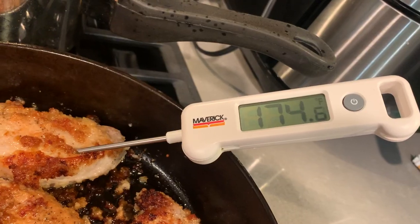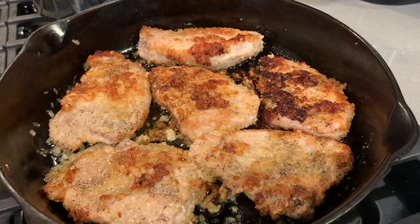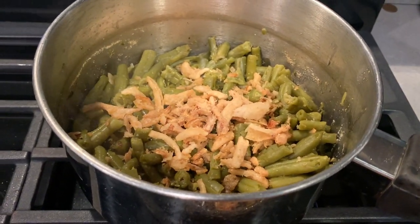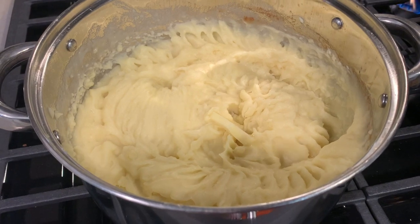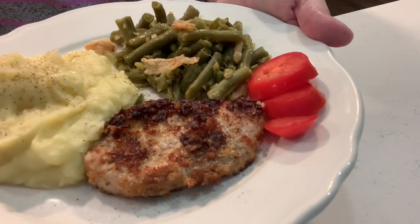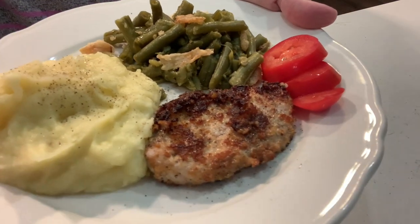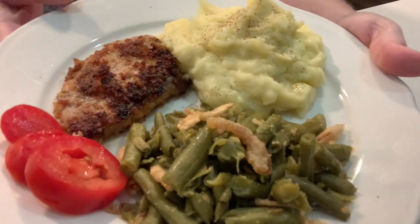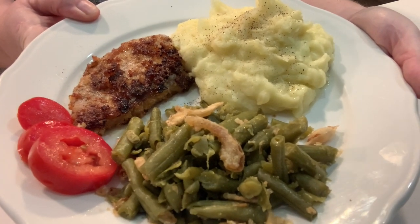The pork cooked quick this time — it went over the internal temperature and I was hoping they weren't dry, but they were not. Just really keep your eye on them. They were so delicious. I've topped my green beans with fried onions, and there are my mashed potatoes. This made such a delicious meal — we love these pork chops so much we've already had them again. Sliced up a little Roma tomato and this meal absolutely hit the spot.